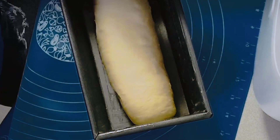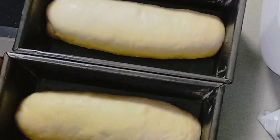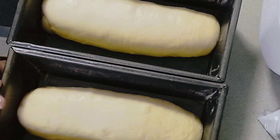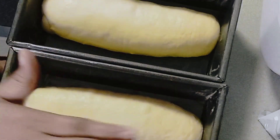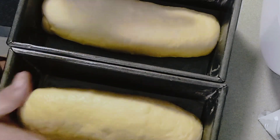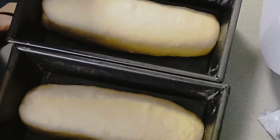Cover it and let it rest for about 90 minutes until double in size. Next time I'll buy a loaf pan with a cover so the bread comes out flat on top — para maganda rin sya tingnan (so it looks nice too).